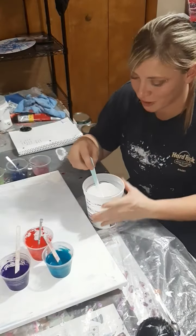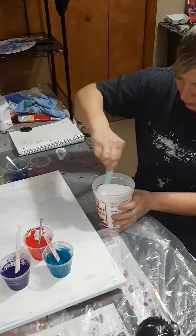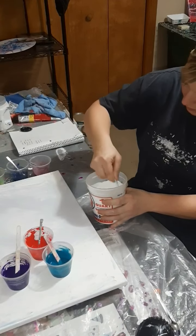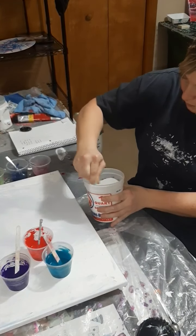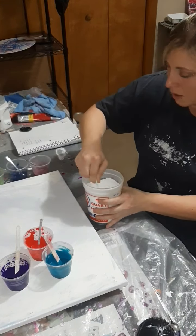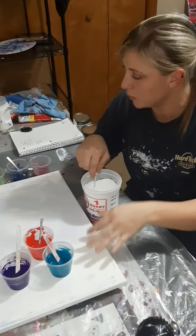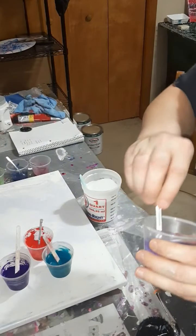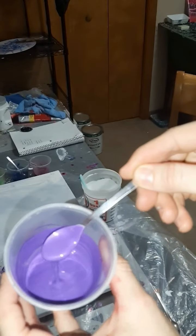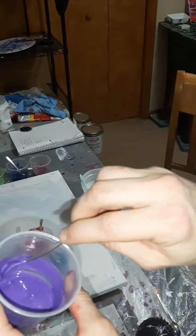Please bear with me — this is my first video and I'm extremely nervous. I'm going to flood the canvas and fix my camera so y'all can see really good. Here is the consistency with the little piggy pigments. They're really fluid, but this is about how you'd want it if you were doing a Dutch pour.